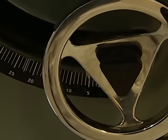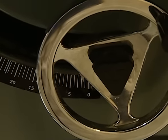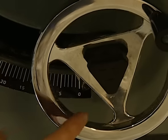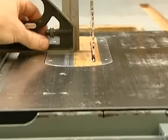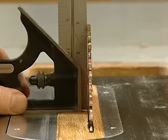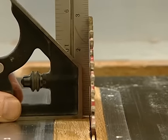One more adjustment: I have this indicator that gives me the bevel setting of the blade, and when it's on zero and bottomed out, it should be 90 degrees to the table surface. So I take my combination square, slide it up against the blade, and that looks pretty good.